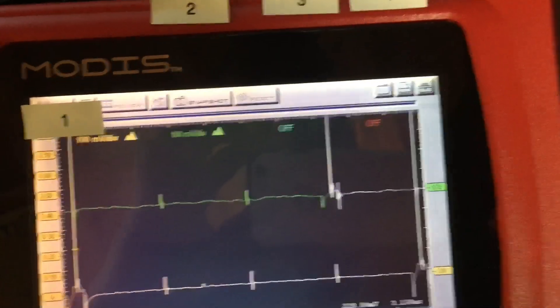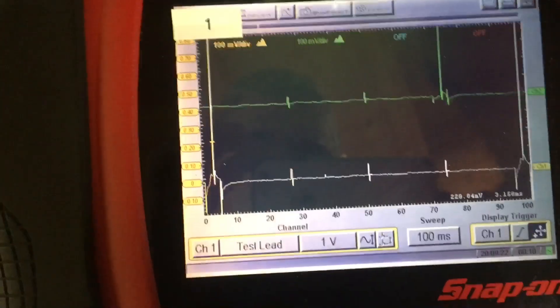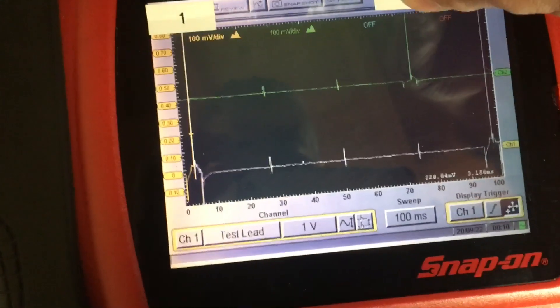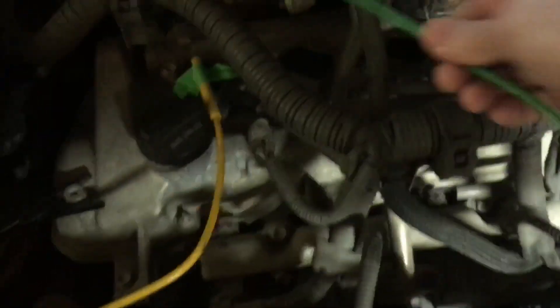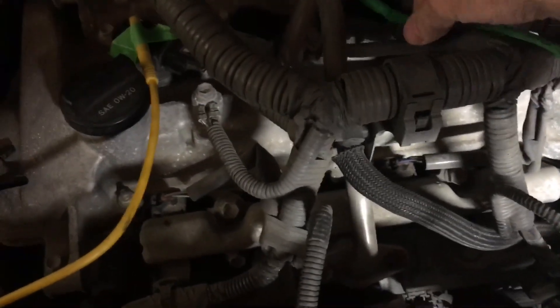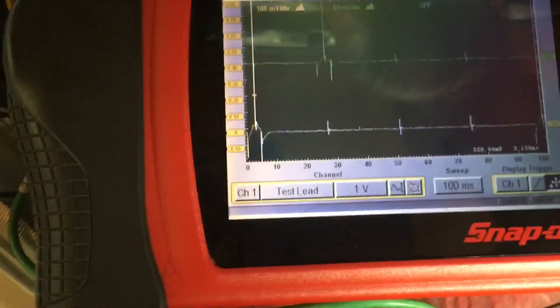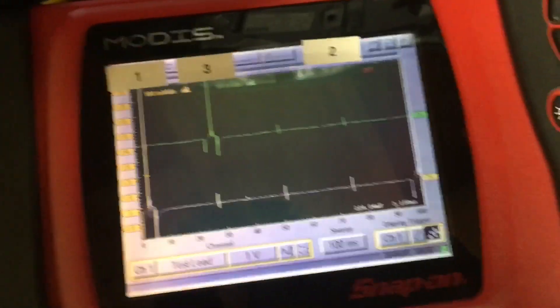You can see where coil two is firing right there. Take your probe, put it on the third coil — there's three firing right there. But be quick about this — this is a hybrid, guys. It's going to shut down as soon as the battery comes up to the threshold.